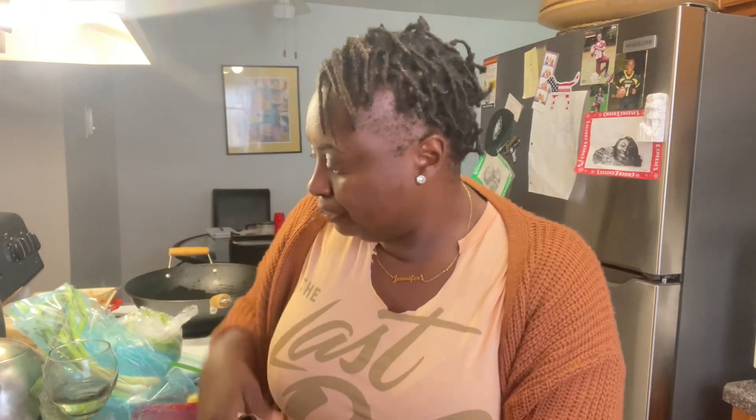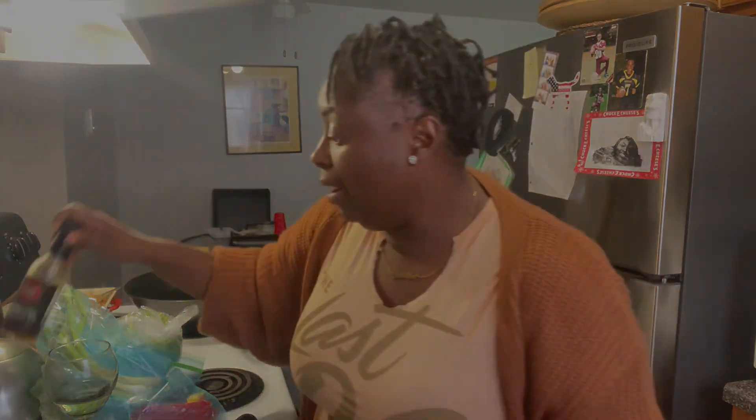So I have chicken, I have my vegetables, I also have my suey sauce, Worcestershire sauce, and then I also have some sesame oil. So I'm going to get started.